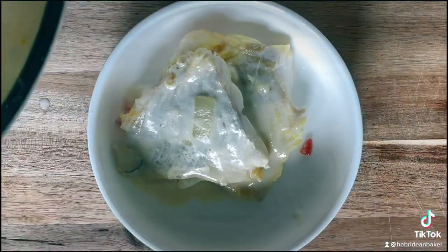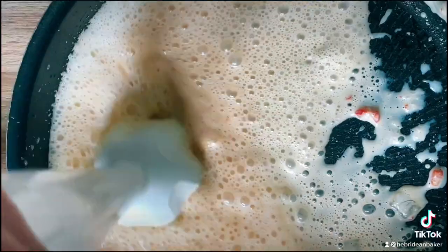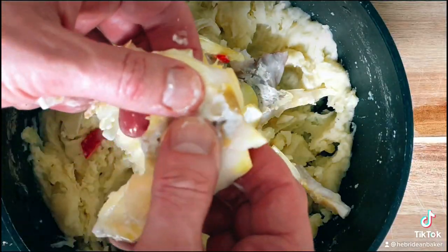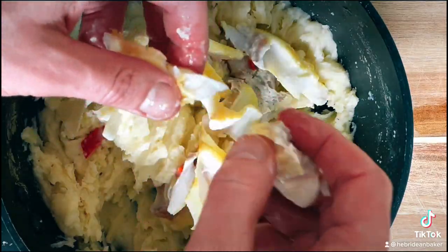Strain the haddock from the milk and blend the milk to make a thick sauce. Flake in the poached haddock and mix well.